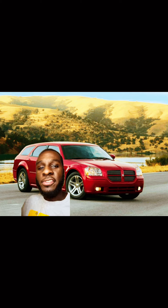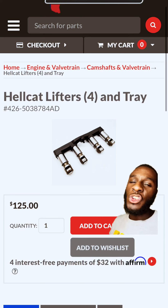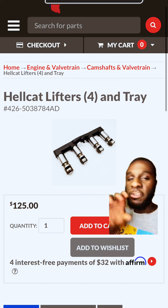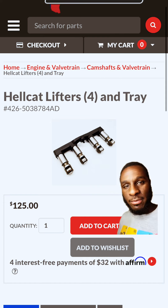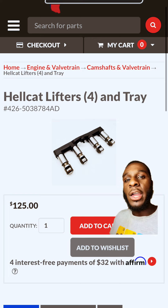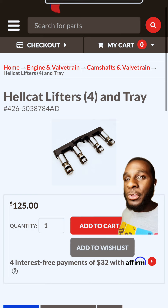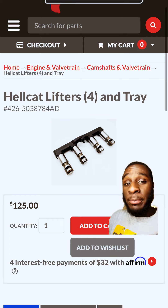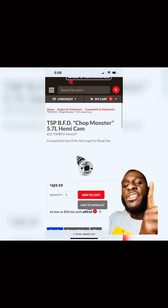All these vehicles share the same parts and everything. The biggest issue with the 5.7 Hemis is the MDS system — the multi-displacement system. Dodge basically included this with the 5.7 Hemi to improve fuel economy and gas mileage, but down the line you're going to have some very bad lifter issues. So swap those MDS lifters out for some Hellcat lifters and a Texas Speed BFD Chop Monster Cam.